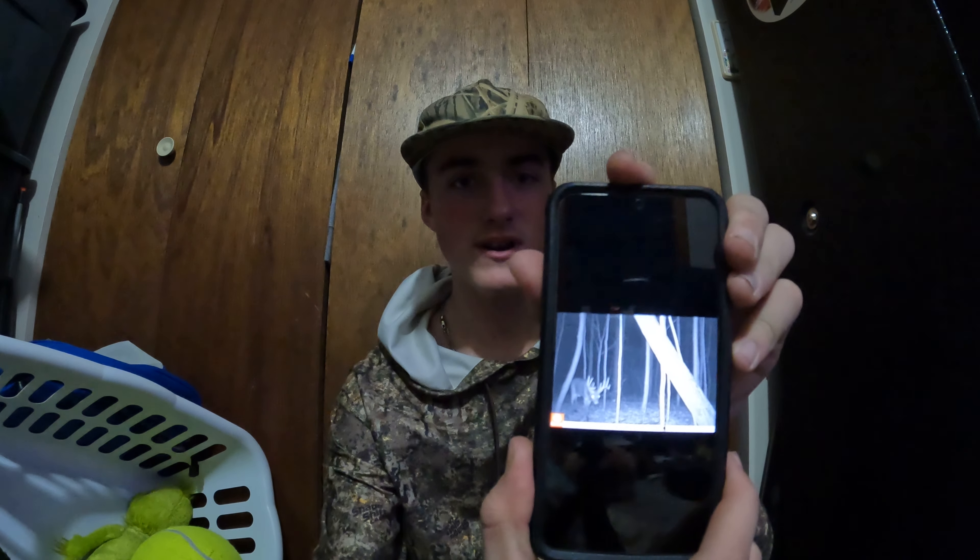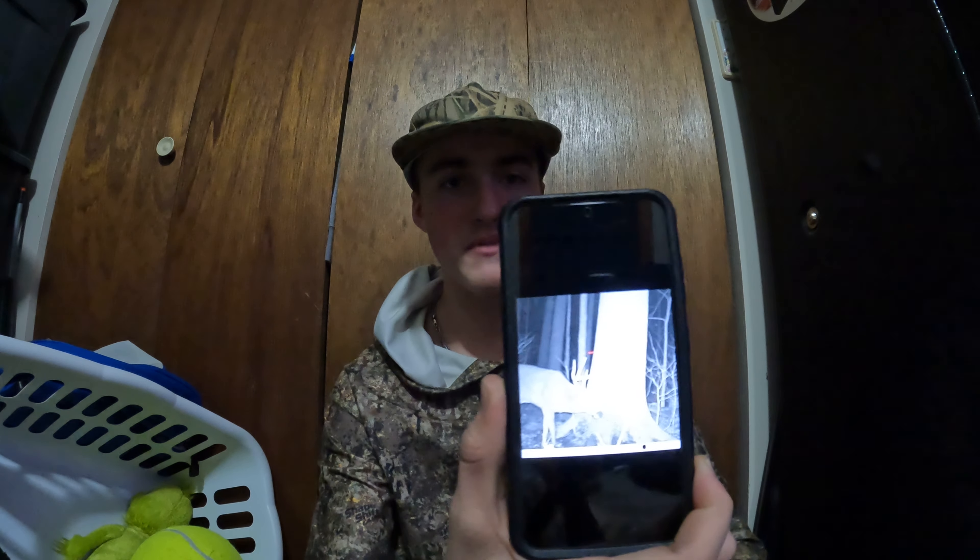He has a big hook right here on his left side, so I call him Stickers. Here's another picture of Stickers in a little bit better lighting, with no snow or rain coming down. Here's another one near a tree. I like the camera quality and the pictures — you can easily count all nine of his points just from that one picture.